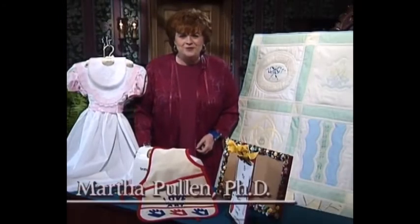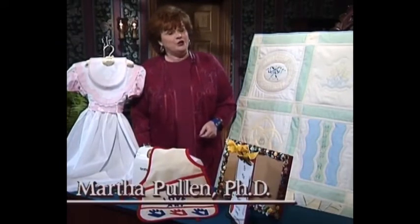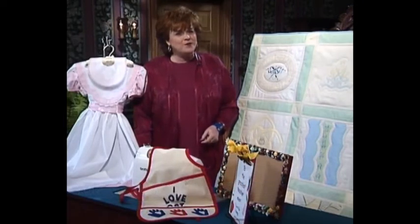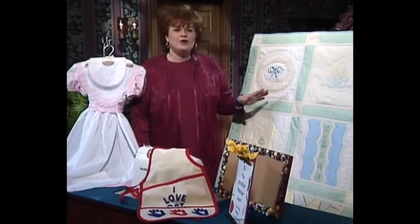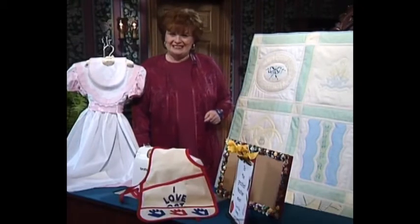Welcome to my sewing room. We have such an exciting show for you today. We've been talking about the beautiful squares in the quilts for a long time now. Today is the day that you're going to have the fun of finding out how to put that quilt that you've been making together.